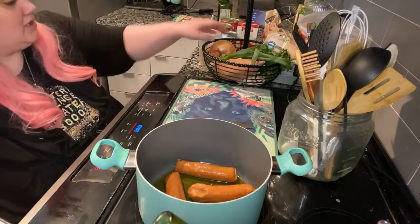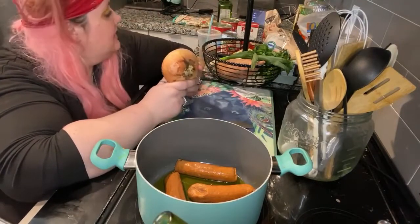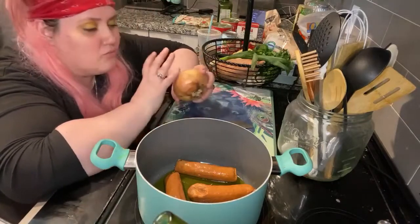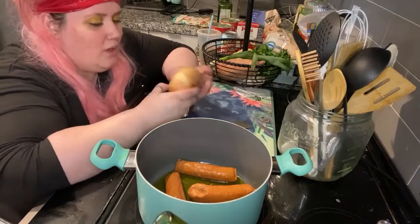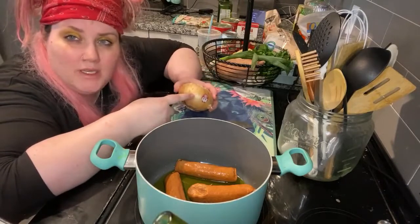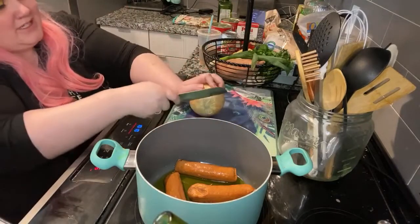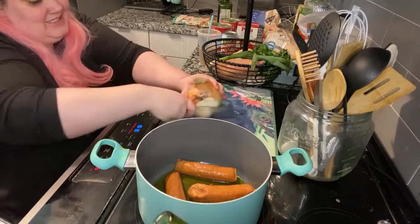Now, I want to tell you something about a good Italian sauce — it needs an onion. Not just any onion: it needs a yellow onion. Don't get a red one — red is good raw. White is good when you want a subtle onion taste. You want a good yellow Vidalia sweet onion because it's pungent enough to permeate into the tomato sauce with amazing goodness. I'm just going to cut this roughly in chunks.